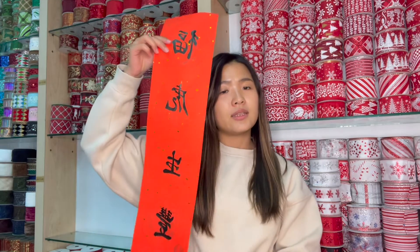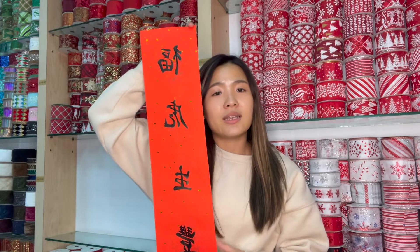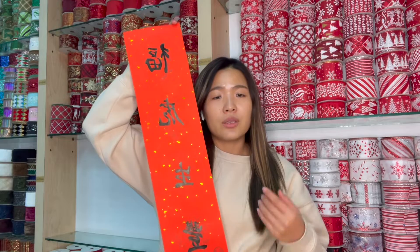But today I'm going to tell you about the art of our couplet. If you visit Taiwan, you're going to see at least one couplet sticking on every house's doorway. Not only because it looks good, but also we use this to share our enjoyment and wish other people good luck.